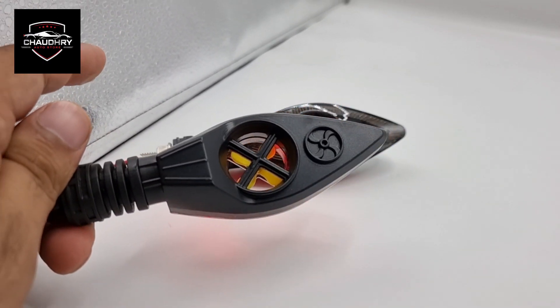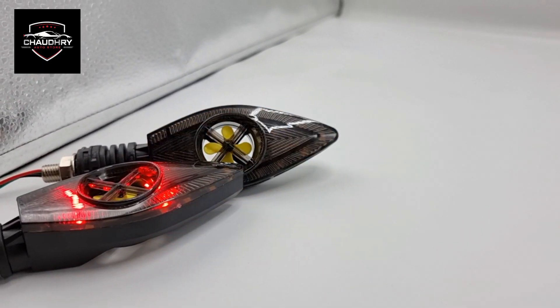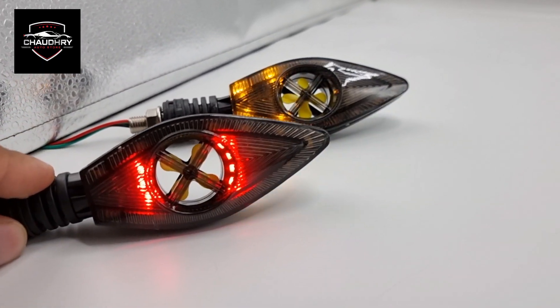This is an SMD indicator. To place an order, you can visit our outlet. Thank you so much for watching. Allah Hafiz.